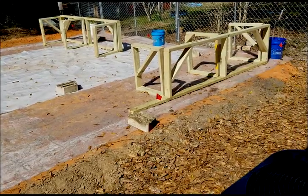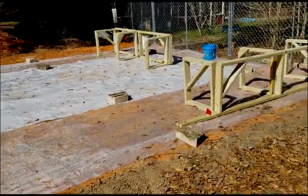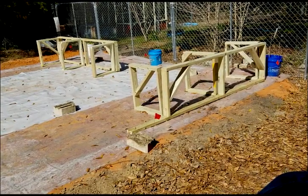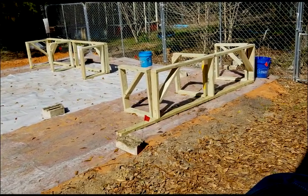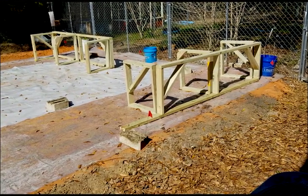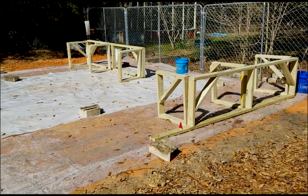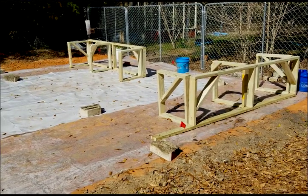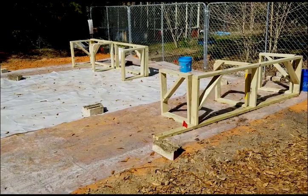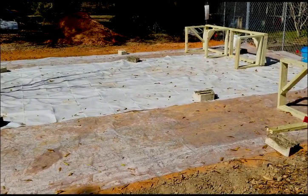We got the plastic down and I got some frames out here. Here's part of the front wall with the supports behind it, and there's one of the side walls. I'll show you how to put these together. It just feels good to be getting to this point.